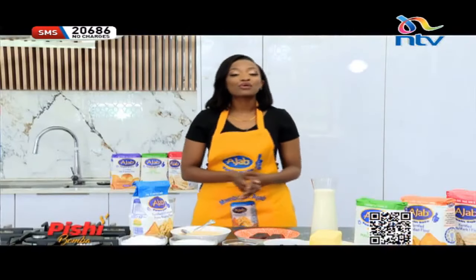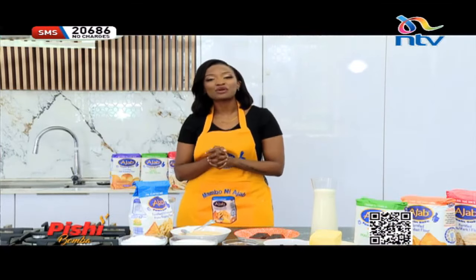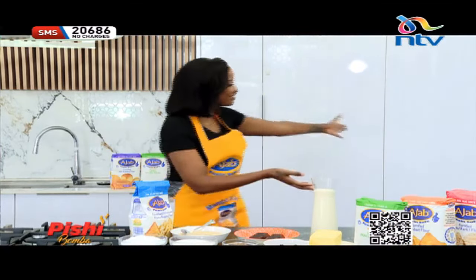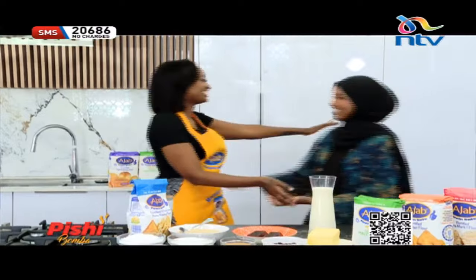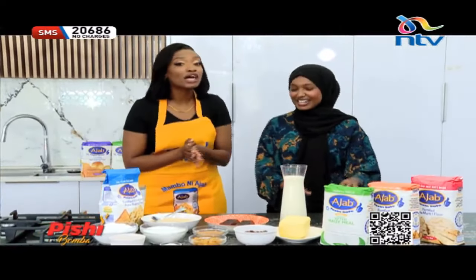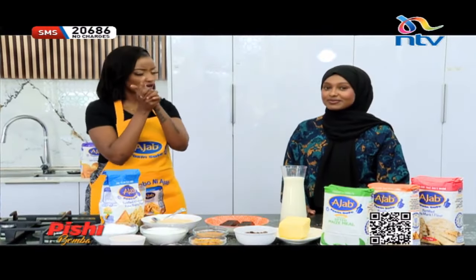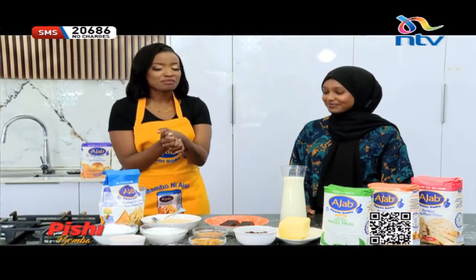As you know on the show, before we get into the food, we'd like to welcome our wonderful guests. On today's episode is Rukia — please welcome her to the show. You have seen her on our screens and on TikTok. Rukia, what are we making today?